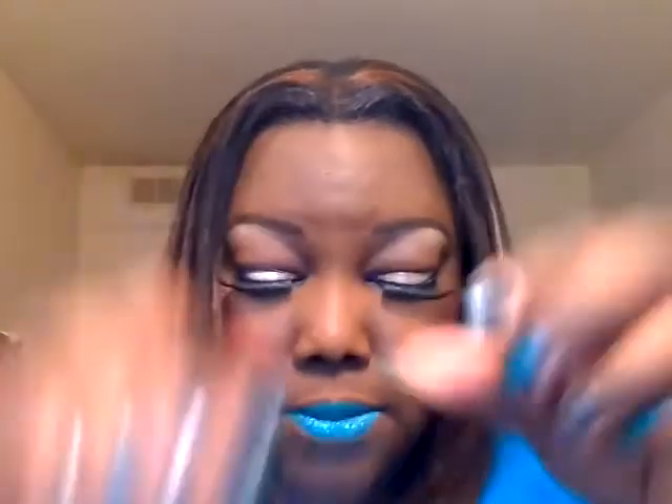For the cheeks, for the highlight, I used NARS's Deep Throat. And then for blush, I used La Femme's Russet.